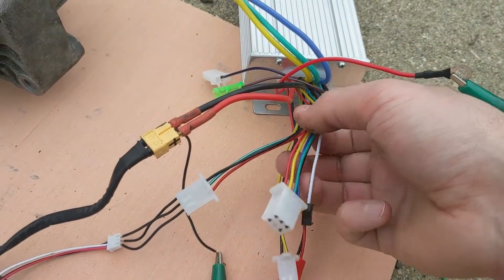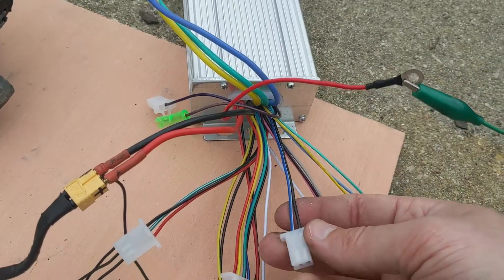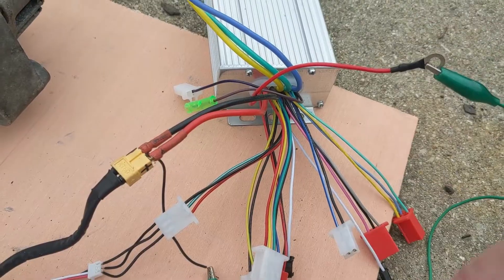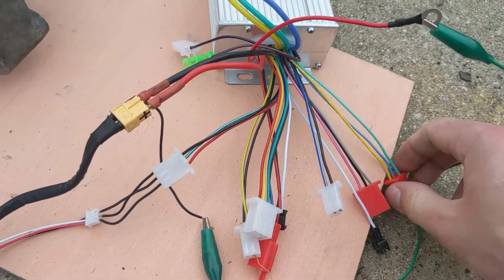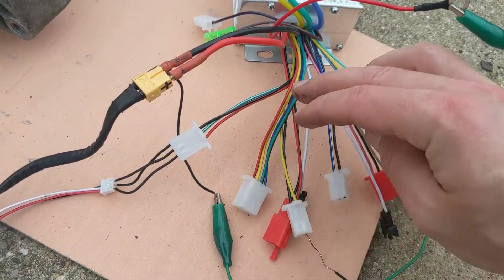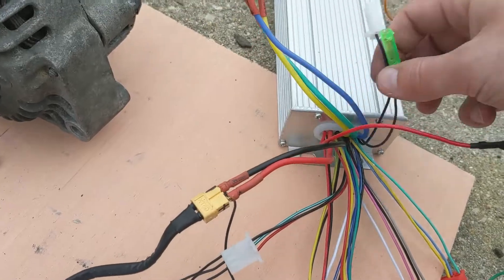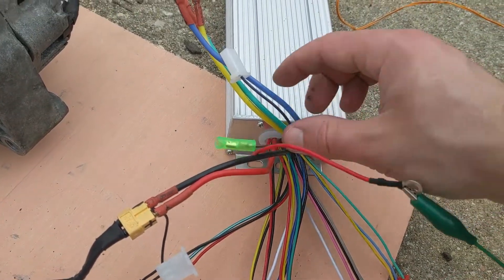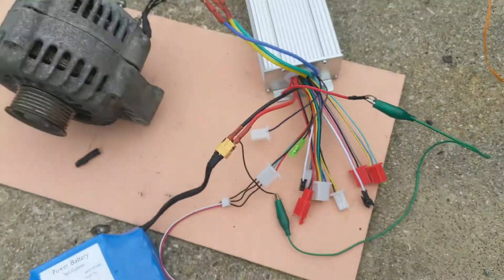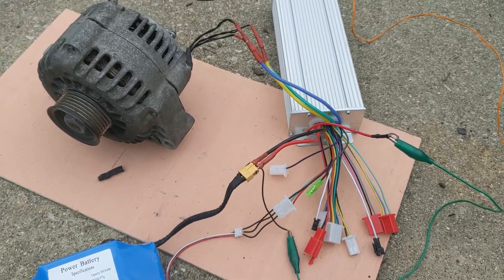Basically all the other wires you don't need to worry about. Although I think this one here — the blue and the black — is for the stop. When you short these it stops the whole thing; I guess that's the brake. Some of these are hall effect sensors, some are alarm sensors, some are for the instrument cluster. Some are just positive, and there are some wires I'm not sure exactly what they do, but you can leave them all disconnected.